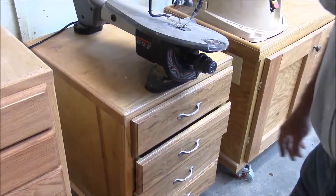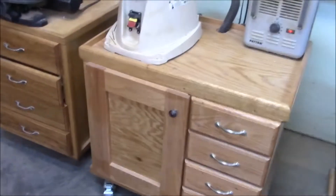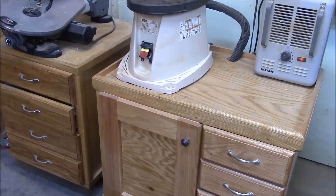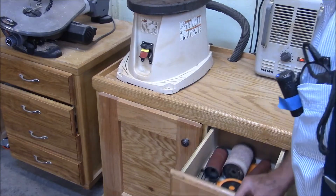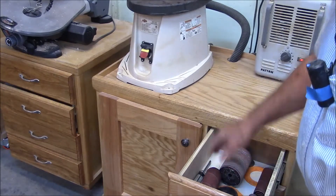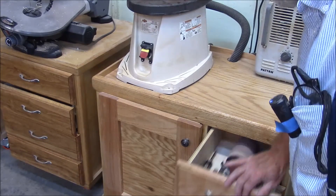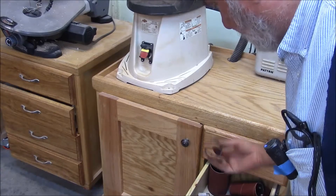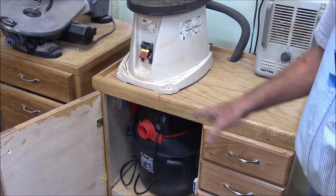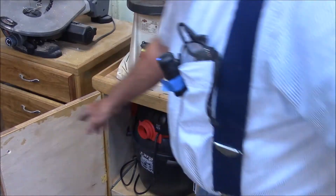Here's another one of our builds. This thing is really nice. It's got storage for all the different pieces and parts for the drum sander. Whenever I need anything — the wrenches, the screwdrivers — everything is right here in these drawers. But the coup de grâce is that this has a built-in dust collection system. When I turn this thing on, the dust collection and the drum sander come on together. So that's sweet.